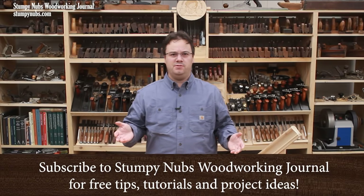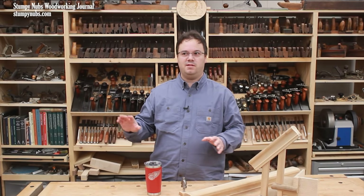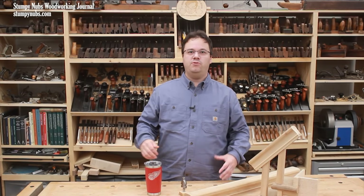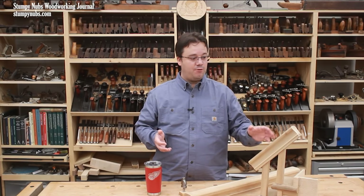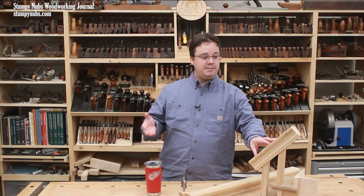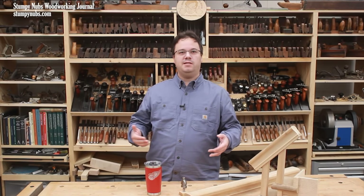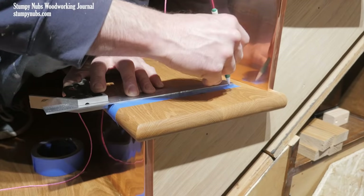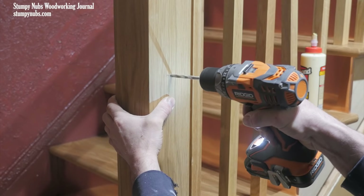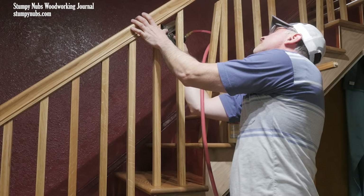YouTube is actually full of videos about installing handrails on staircases. If you're into that kind of thing, there's lots to watch. But I haven't seen much, at least in the last decade, that talks about the most interesting part of the project: how to make your own handrail. And believe it or not, you may sometime want to make your own handrail. If you're going to go to the trouble of building a really nice staircase, wouldn't it also be nice to tell people you made all those parts yourself, rather than just ordering them from Home Depot and assembling them? That was our biggest motivation.